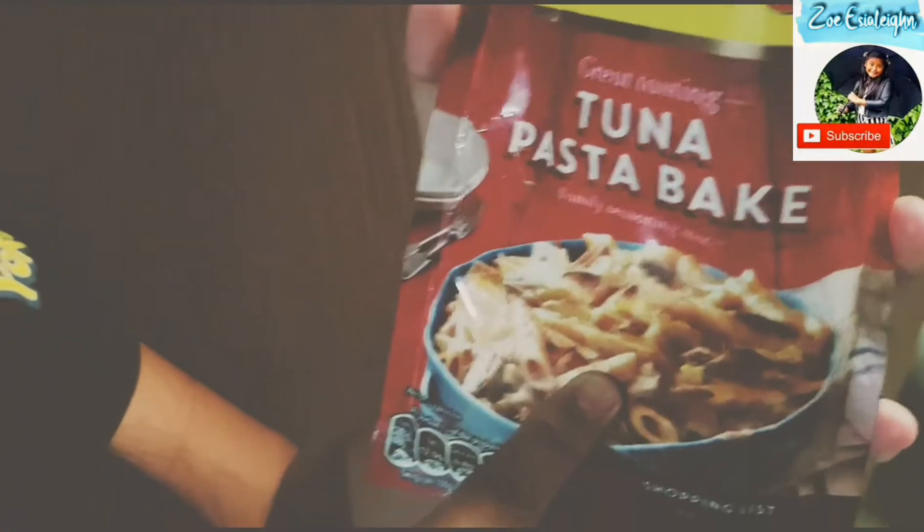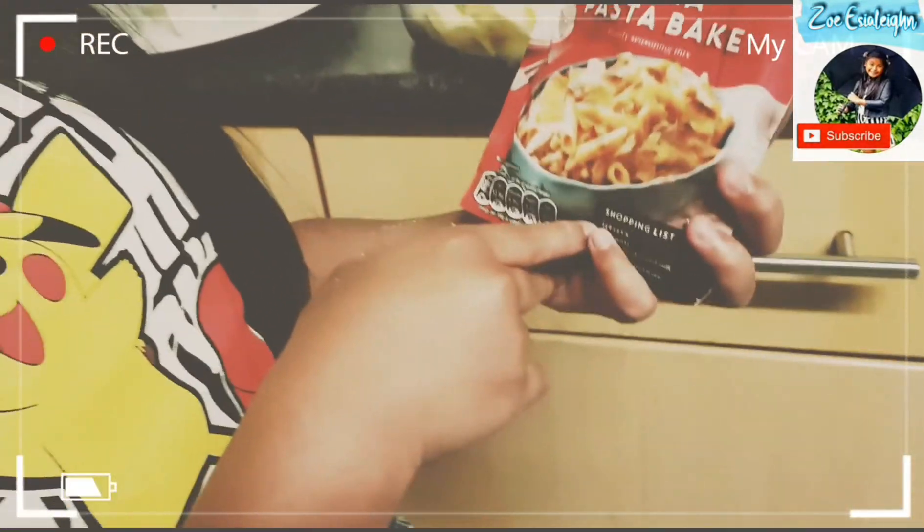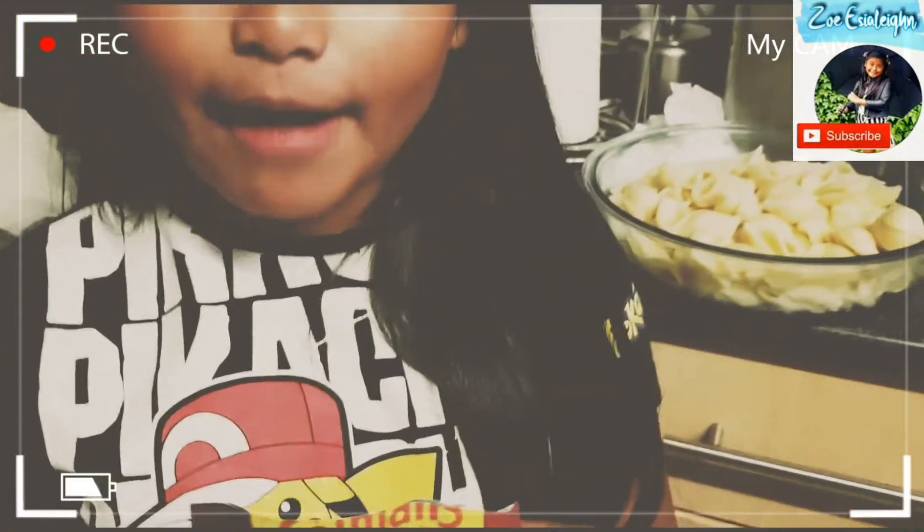So now we're going to add this to the pasta bake — this is how it works. You add a little splash of milk to taste and then you stir it well.